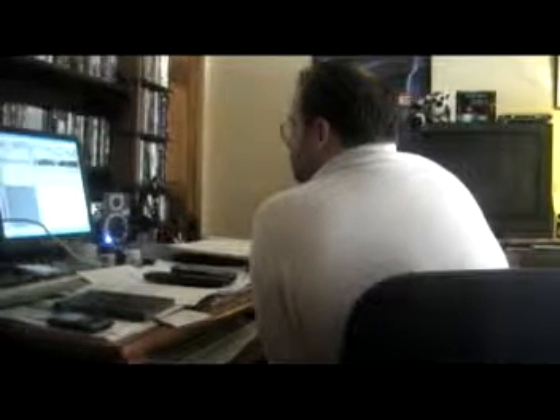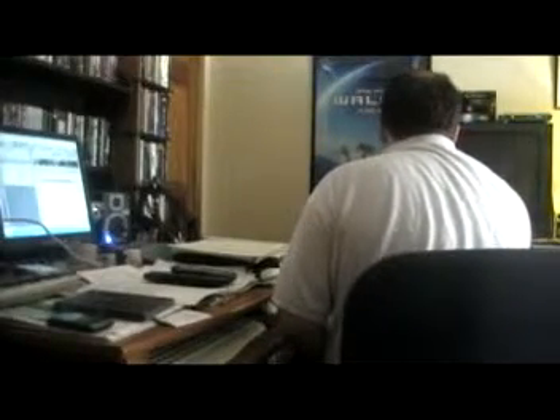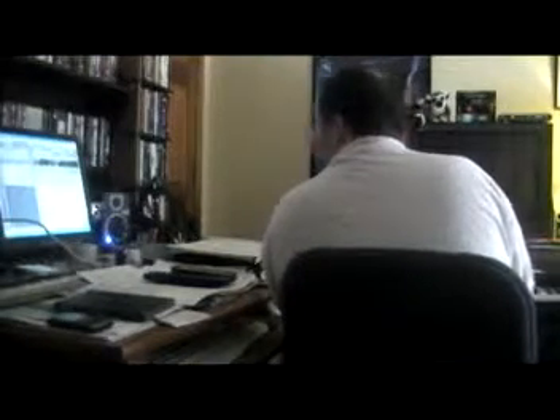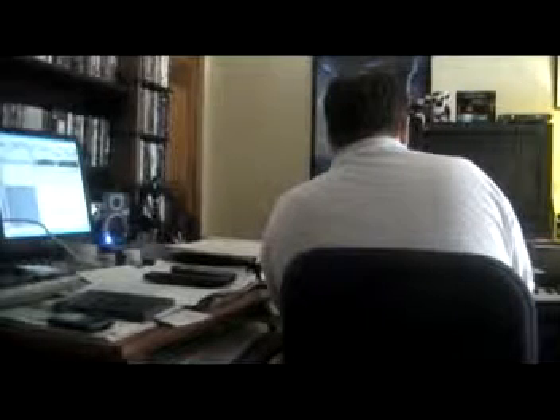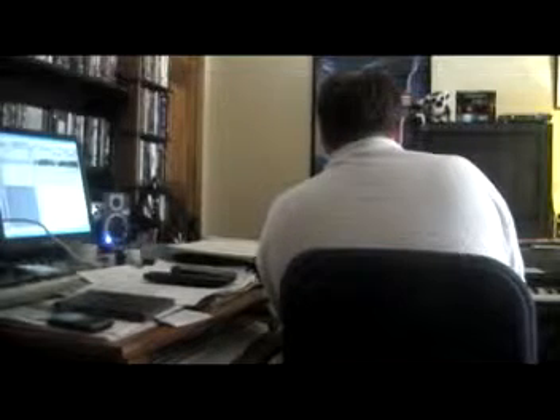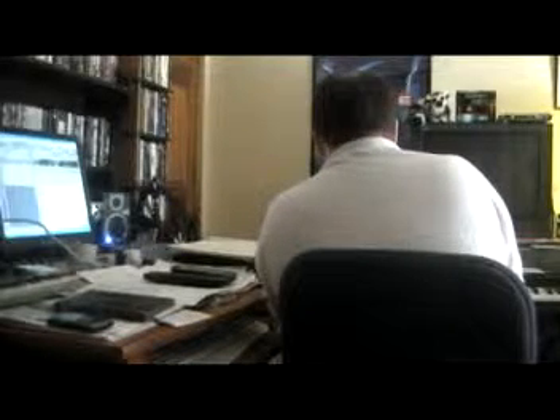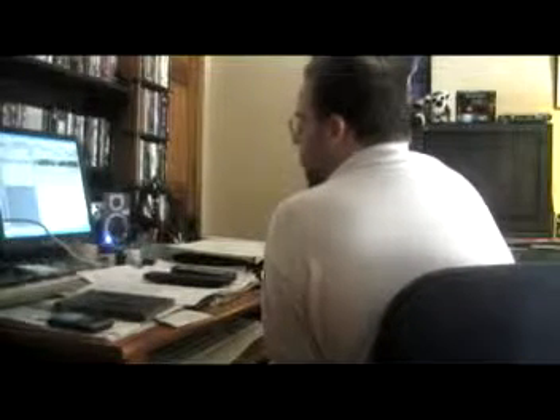So that went well. What I might do is — because the two violin parts also go into tremolo at that point — I'll probably go ahead and do those parts too while I'm at this point. All right, so all the tremolo is done now.